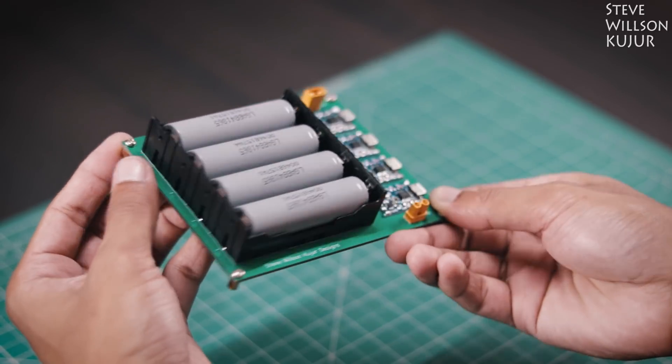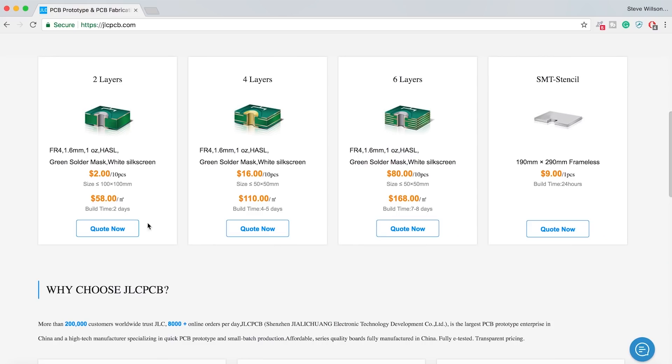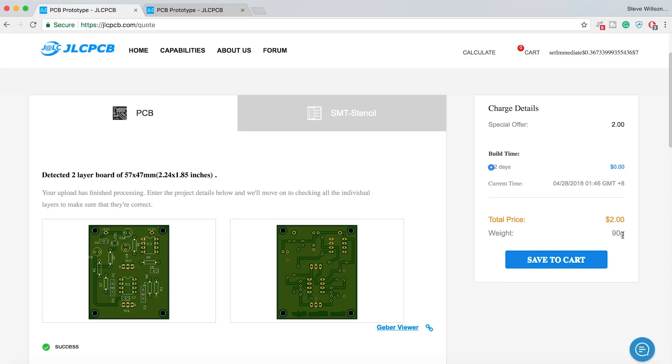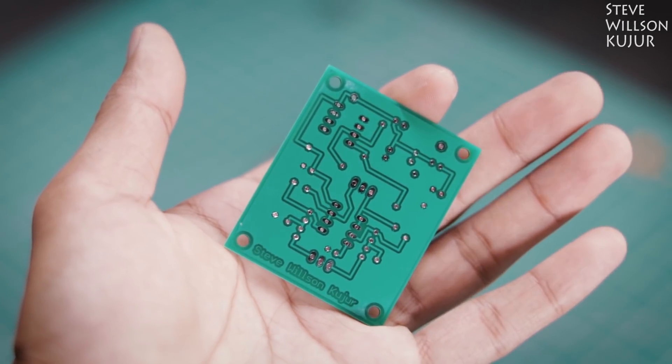Before we start, a quick shoutout to the sponsor of today's video. JLCPCB are the world's largest PCB manufacturer. They offer 2-layer, 4-layer, 6-layer and SMT Stencil. Upload your Gerber files today and get your first 10 PCBs for just $2. Processing time is only 48 hours and shipping time is also very quick. I made a few PCBs with JLCPCB — you can see the PCB quality, it's just mind-blowing. And I only paid $2.